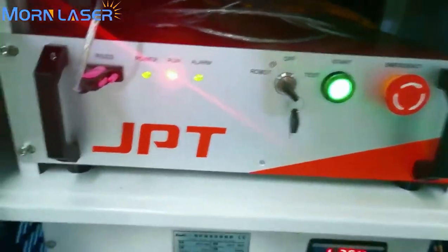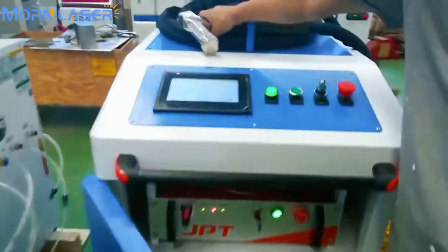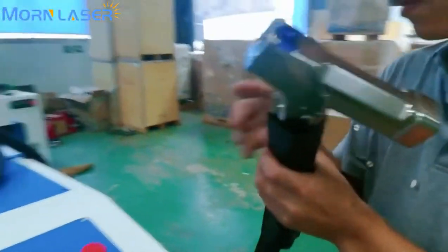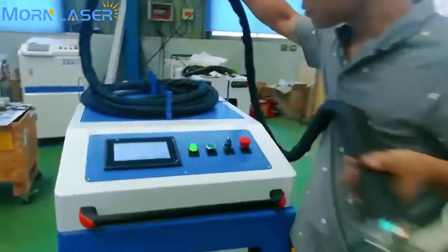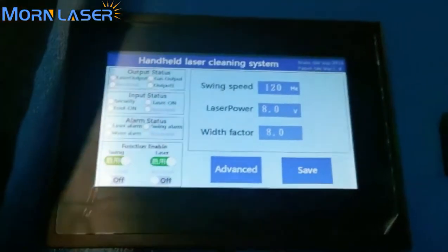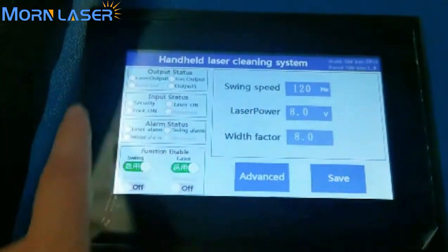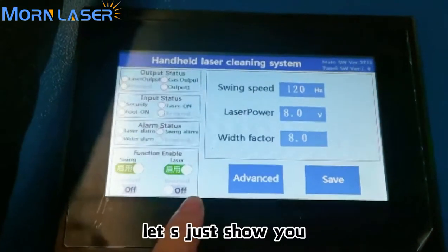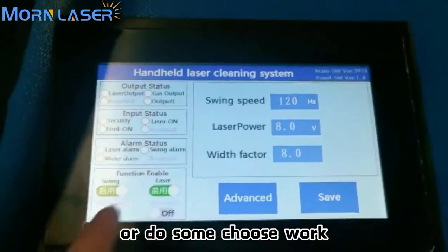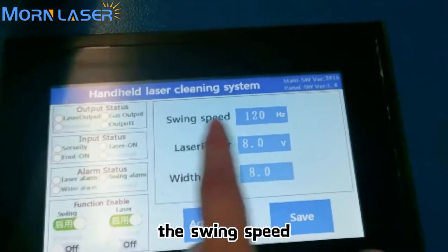Then press start. You can see the control panel on this part — it just shows you what the parameters are and you do not need to change or adjust those settings.